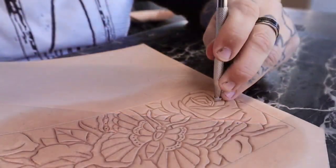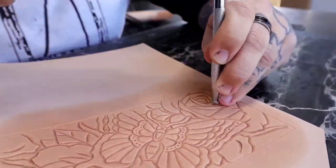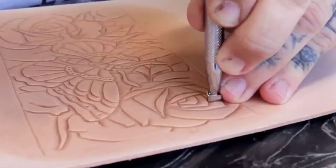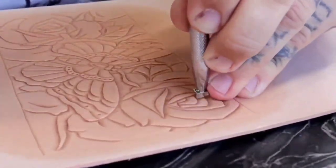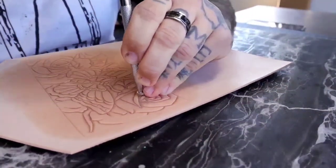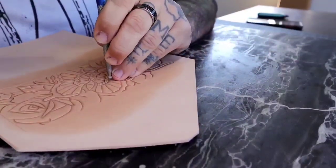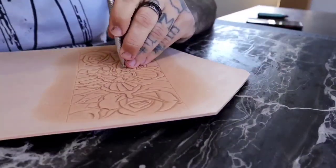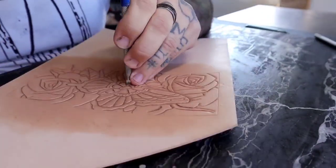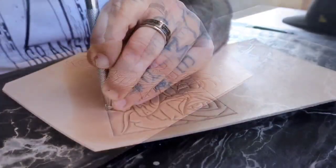Right here I'm using a really deep checkered stamp, which creates a stipple or whip-shading effect that you'd see in tattooing. I'm not sure who makes it or what model it is — there are no numbers on it — but it's a prized possession of mine because I haven't been able to find another one anywhere and I never want to lose it.